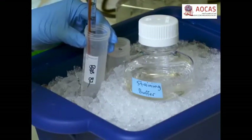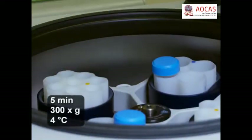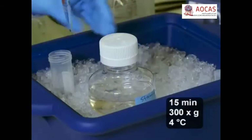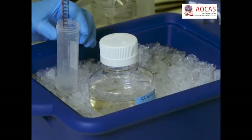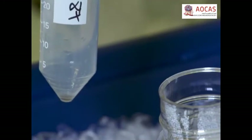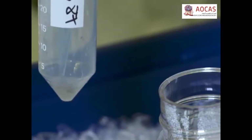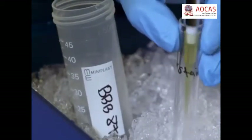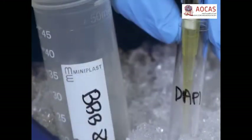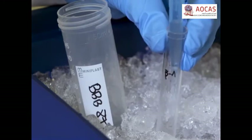Next, spin down the cells two times, washing the cells in 5 mL of fresh staining buffer during the second centrifugation. After the second spin, resuspend the pellet in 800 µL of fresh staining buffer. Then transfer 25 to 50 µL of cells to the unstained and DAPI control tubes and add enough staining buffer to bring the total volume in each control tube up to 300 µL.